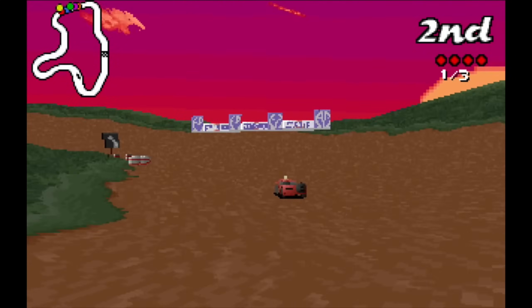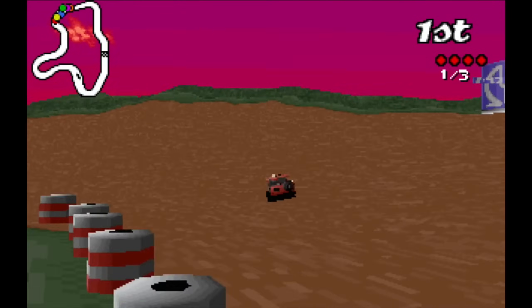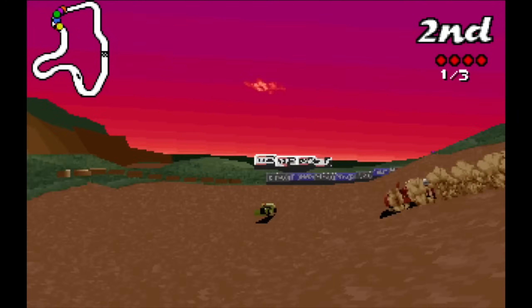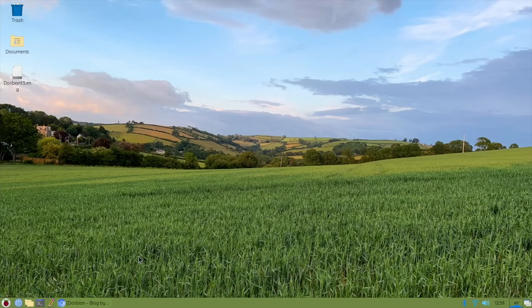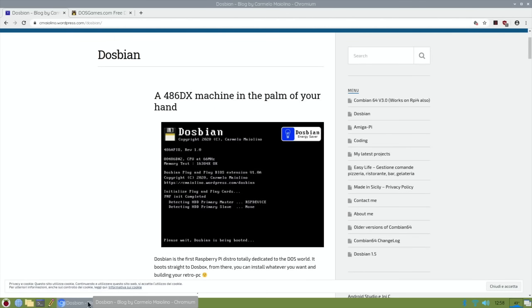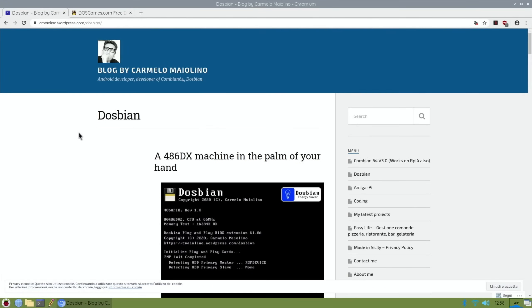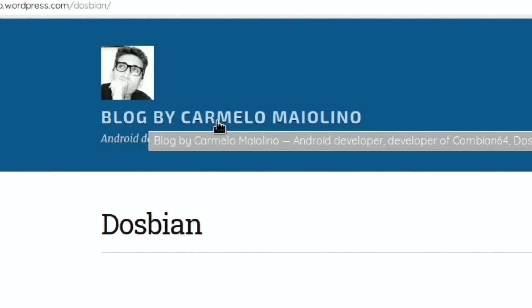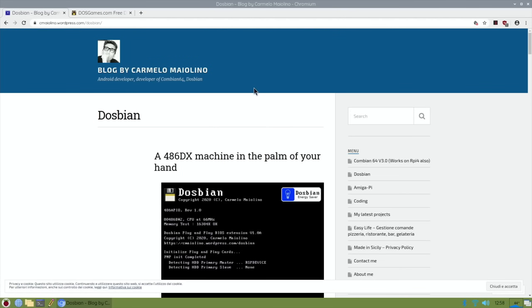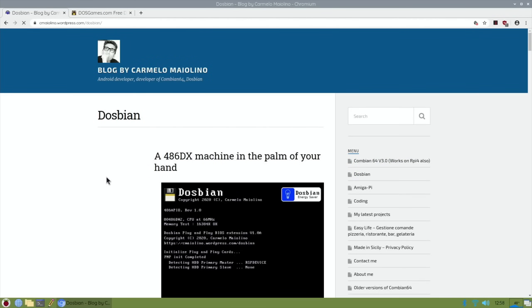So let's quit out of this and launch Raspberry Pi OS, because that's what's going to do all the work to do all the installation. First things first, go to the DOSbian website - this is an amazing blog created by Carmelo Maiolino, and if you click on the DOSbian folder and then scroll down.